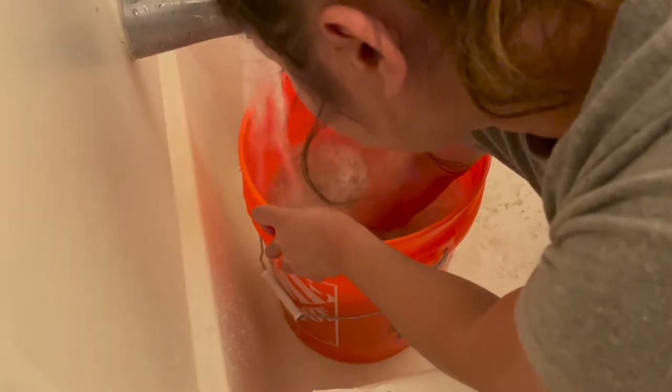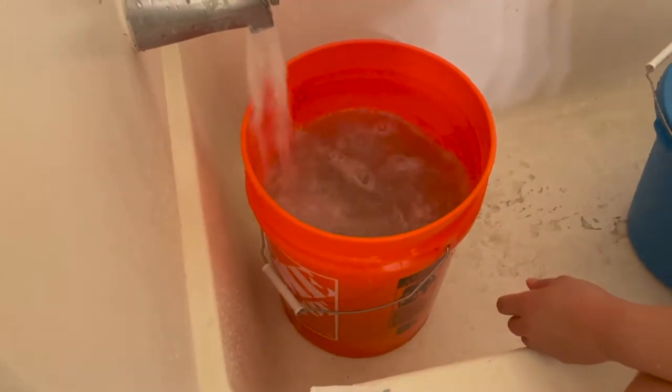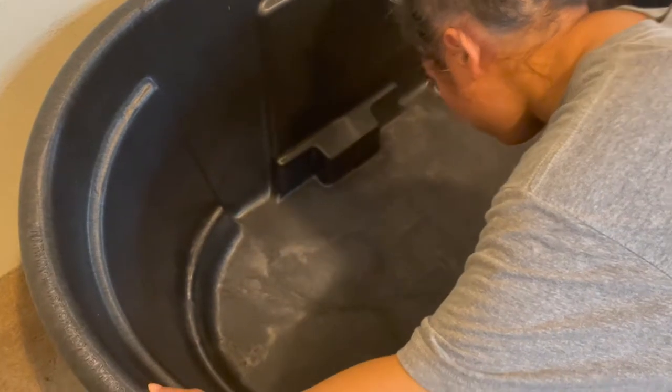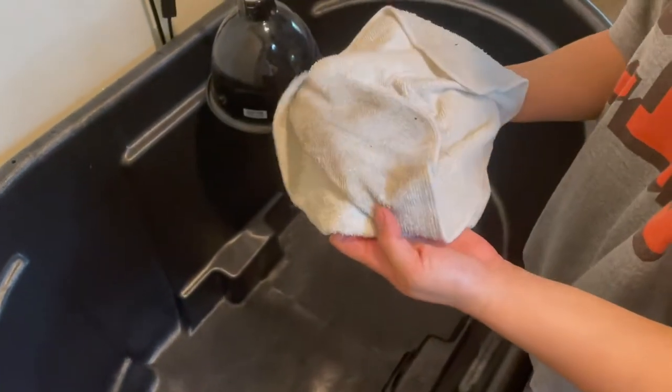First things first, always rinse out everything that you're going to be putting in there. We already rinsed our decorations and substrate. Nanette wiped this down because we don't have a hose or anywhere we could rinse this out, so we just wiped it real good on the inside. But yeah, make sure everything's rinsed and good to go.